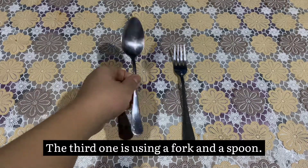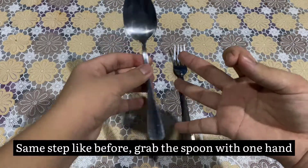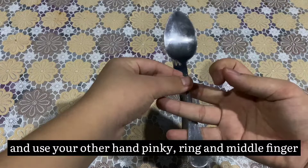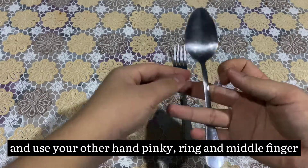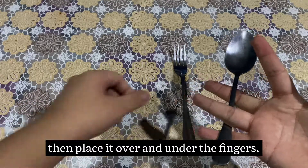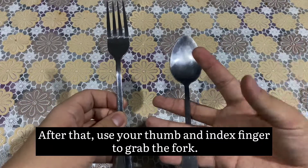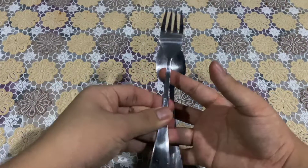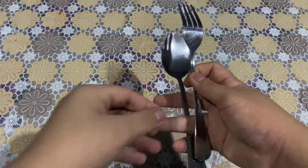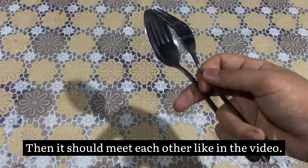The third method is using a fork and a spoon. Same step as before: grab the spoon with one hand and use your other hand — pinky, ring, and middle finger to hold it. After that, use your thumb and index finger to grab the fork. Then they should meet each other, like in the video.